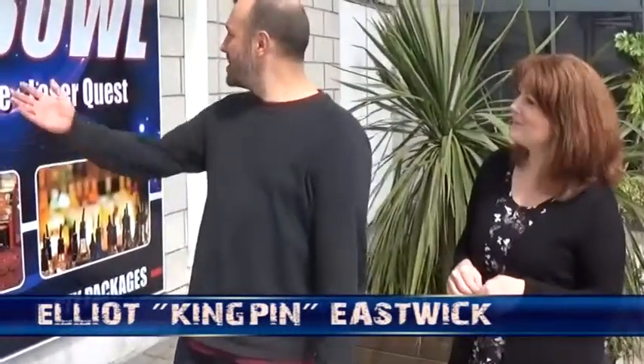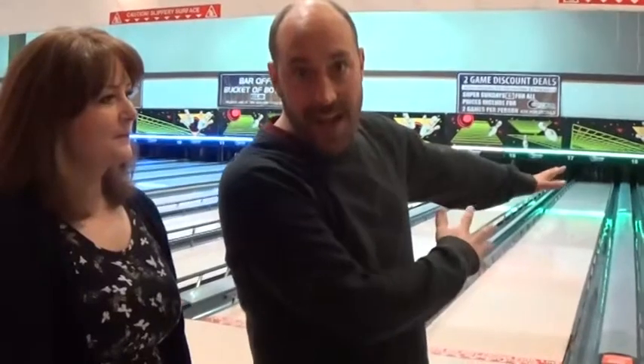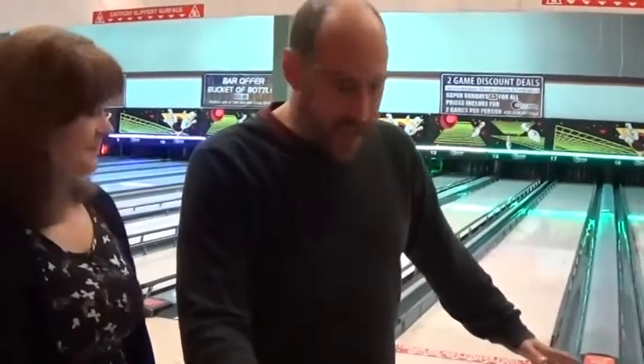Well, here we are at Strike 10 Bowl. We're going to go in — they've reserved us a lane. I've got all my bits and bobs; I've been bowling quite a few times so I know what I'm doing. I'm going to show Jackie the ropes — how you bowl, a few techniques, stuff like that. So we're inside now, we're in the lake — see, 12 lanes here. We selected the one right at the very end so that we can concentrate.